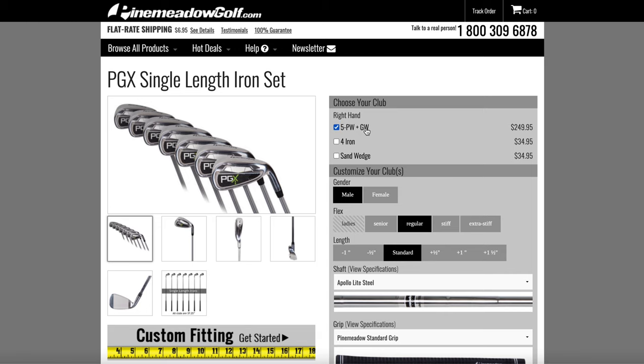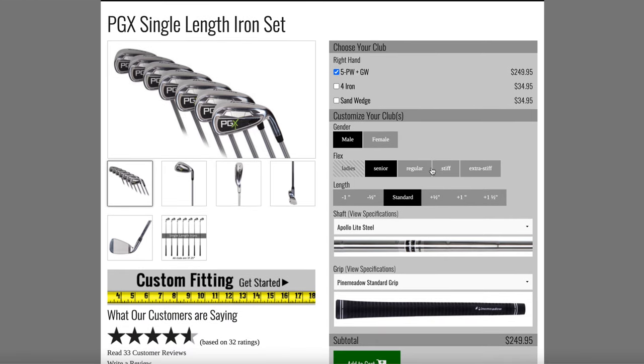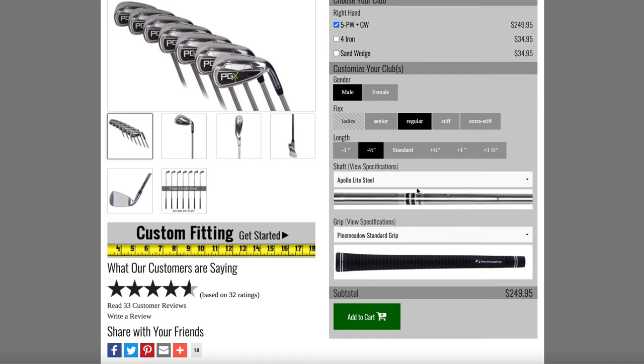Most single length irons out there — and there are a handful of companies that make them — are just made to kind of a standard spec: steel heads with steel shafts and a standard grip. If you want to customize them, you're going to have to order them and take them to your local pro shop. What I was really excited to see is that PGX offers on their website the ability to customize them, kind of like you can on the Cobra website. But the problem with Cobra irons is that the Rad Speeds are a thousand dollars a set — just not affordable for many people. PGX offers a level of customizability right on their website so consumers can buy clubs that fit them right out of the gate.